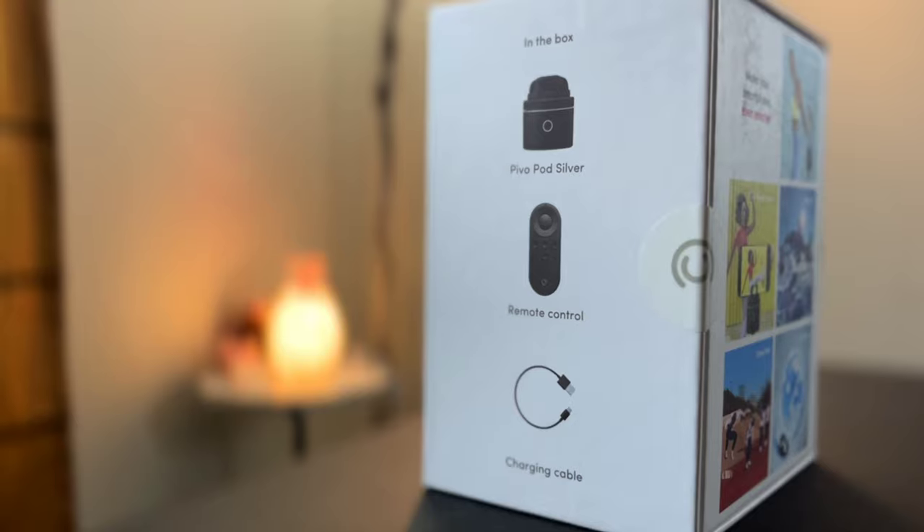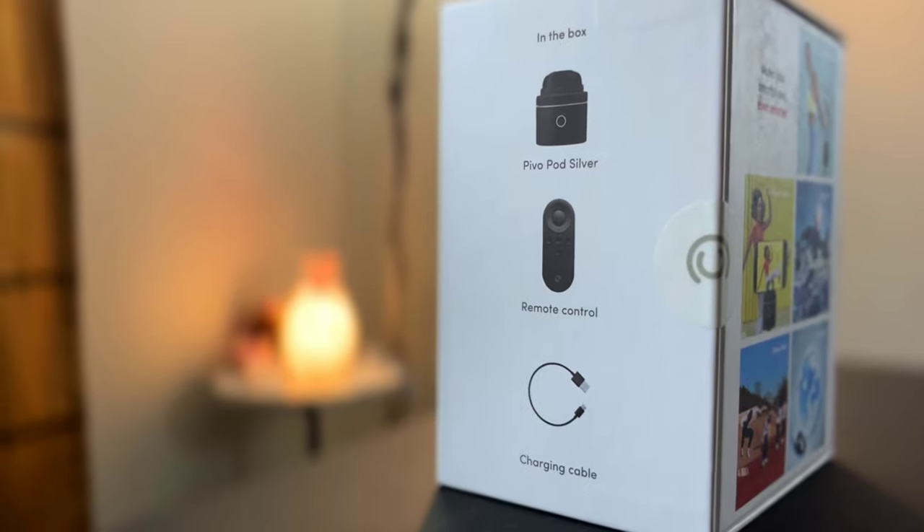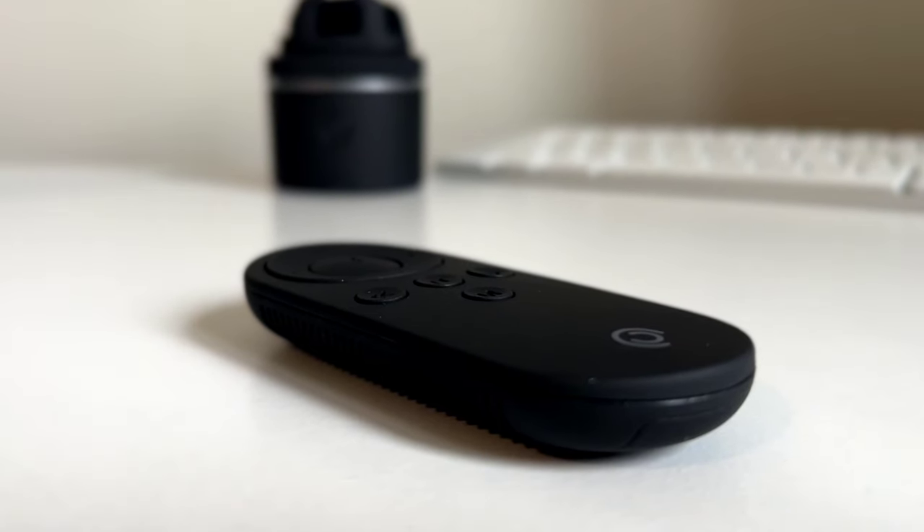Vlogging and content creation has never been easy with the advancement of smartphones. Today we will review a cool gadget from Pivo that will take your vlogging or live streaming to a whole new level. We would like to thank our friends from Pivo, but as always, this will be an independent review of Gadget Rev Now.